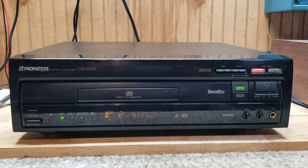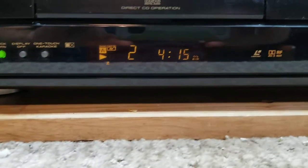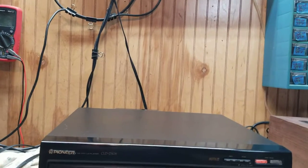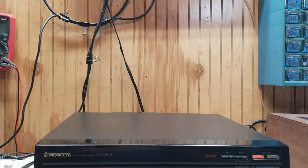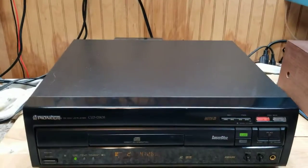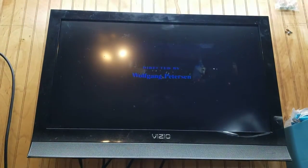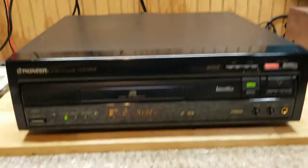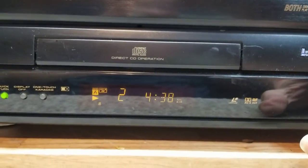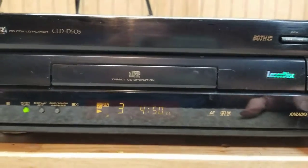And here we are back with a Pioneer CLD-D5-05. We got a little movie playing now. She does fast forward, just like you're supposed to. Rewind, pause, everything works.